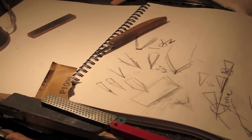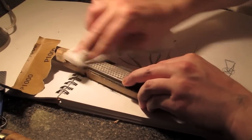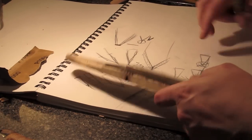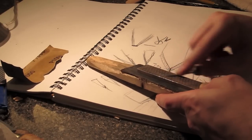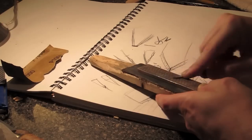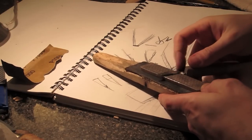Next step is the DMT tan stone — this is 8,000 grit. It's a good in-between step before the strop. You could probably have an in-between step after this as well — it'll take me a while on the strop because I'm coming from pretty far. Just taking our time and working on this last grit.